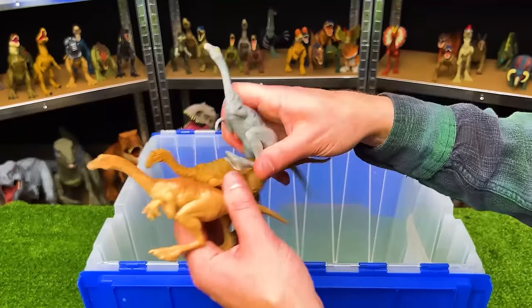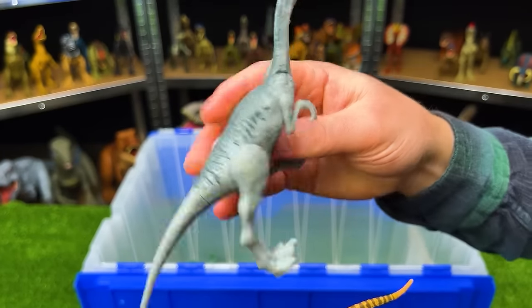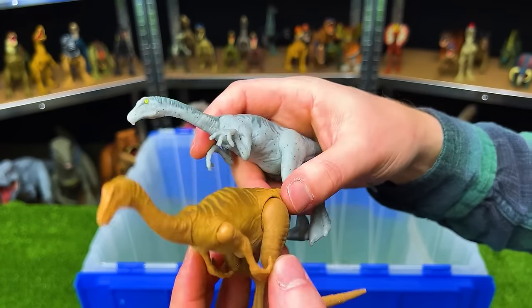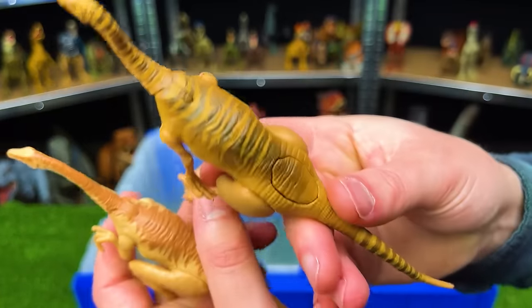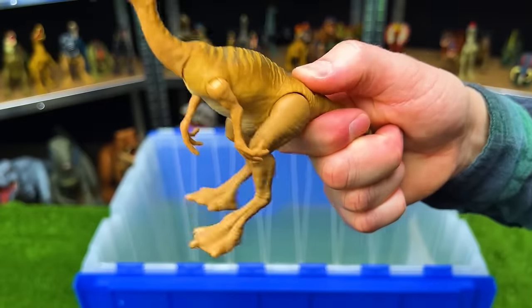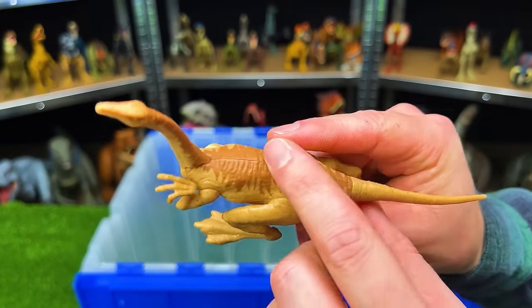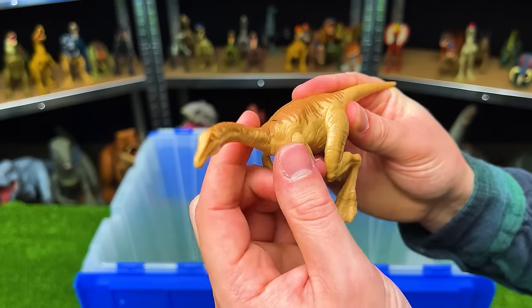We've also got a few Gallimimuses in here. This first one is a blue-gray color with darker coloring along the top, and it has adjustable legs, arms, and a neck. This second figure is a bit different — its coloring is more detailed all over its body, plus it's got an action button on its back to run its legs. And the final one is a light tan Gallimimus with darker brown detailing along the top — just like the others, you can move the legs, the arms, and the neck.